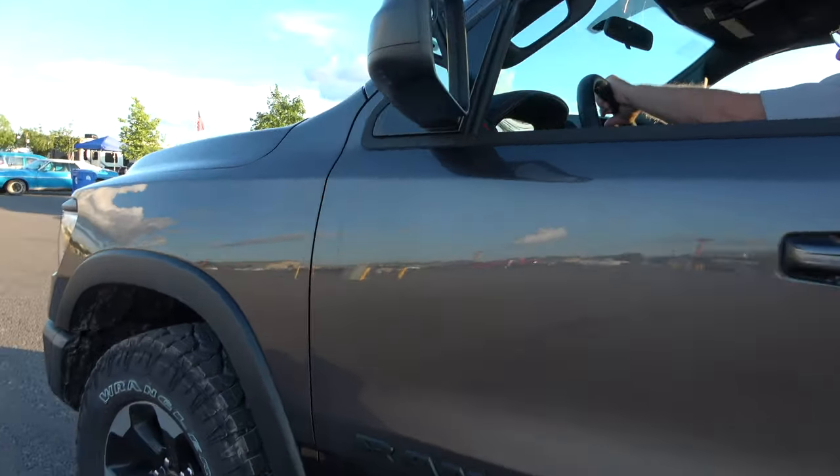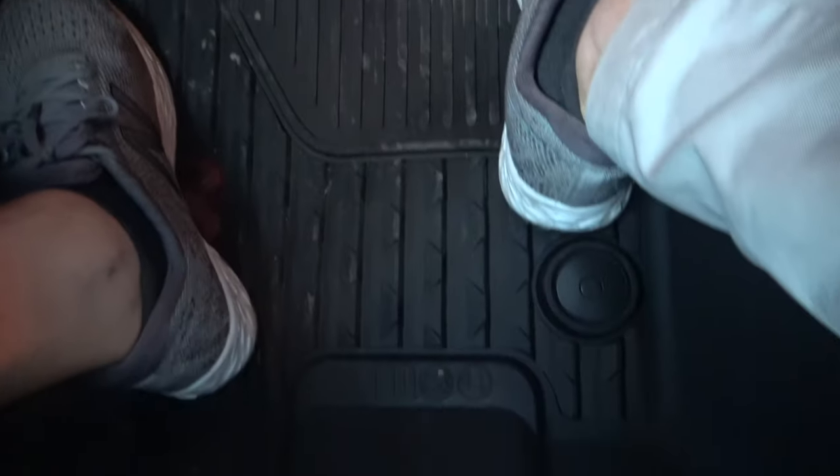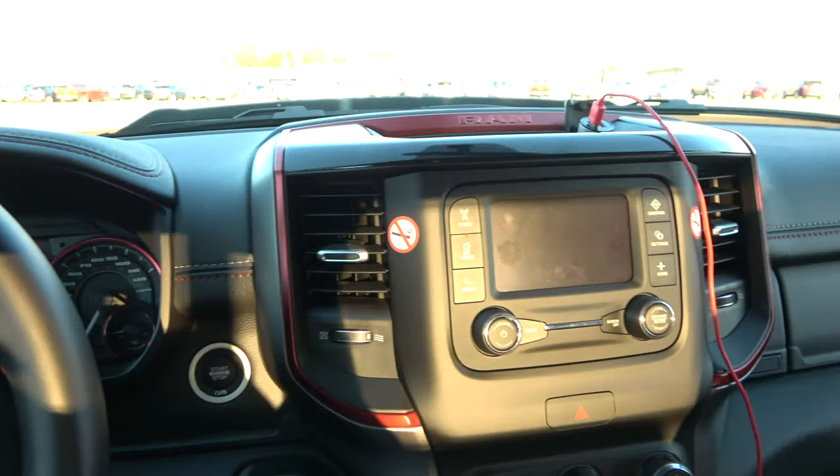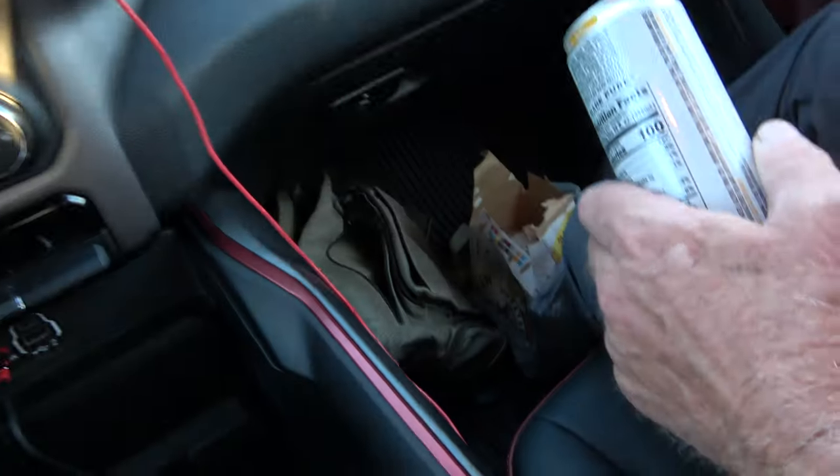Alright, take the traction control off and do a burnout — but it's got these really nice tub-type floor mats, so you can pick out all the mud and dump it out and wash it out.